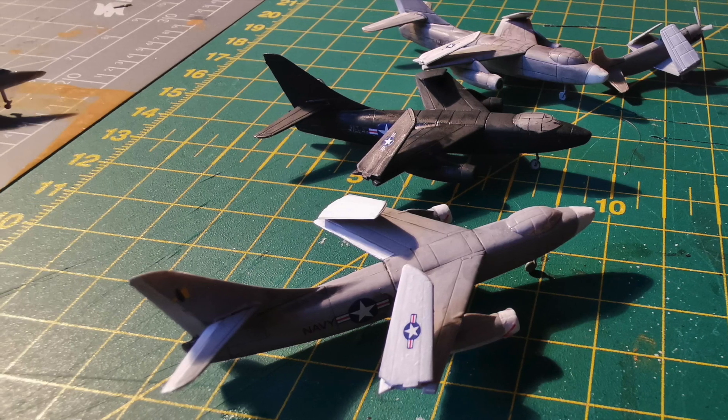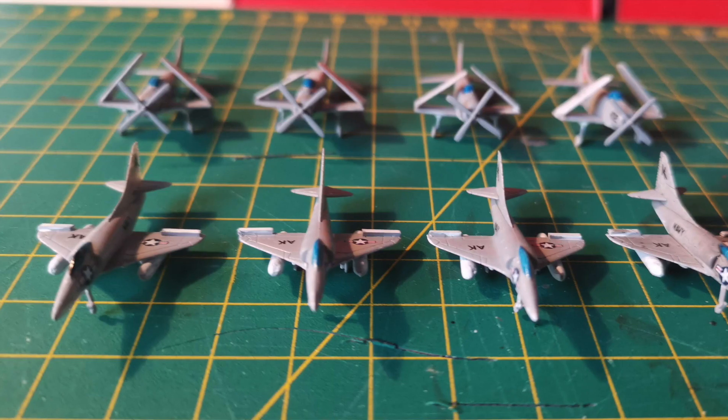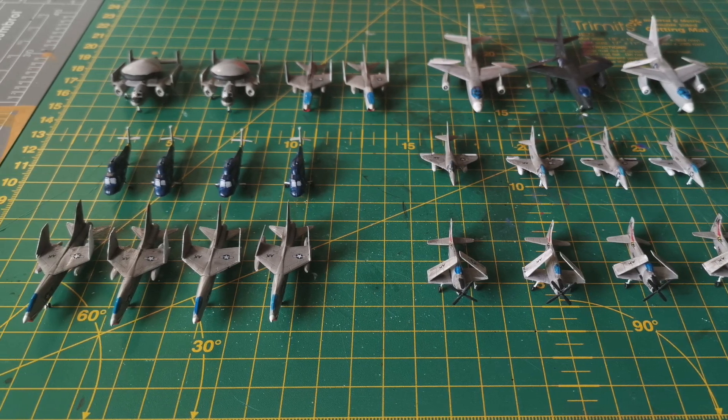All in all, 29 aircraft, each made up of six parts and then three landing gears. They all needed to be painted, weathered, gloss varnished, have the decals installed and then matte varnished again — over and over again.